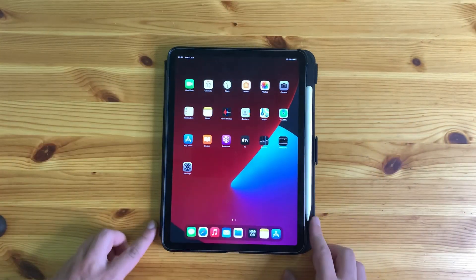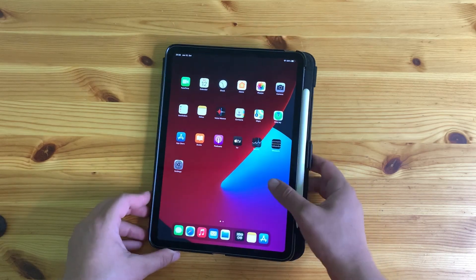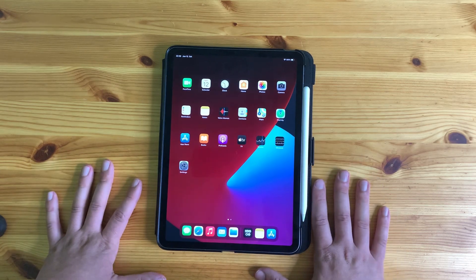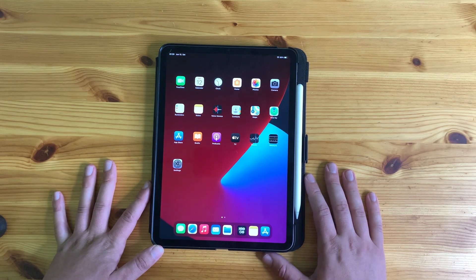So that was my unboxing video and my experience from the first week of using the iPad with the Apple Pencil and the case. I hope you liked it — leave comments below if you have questions, and thanks for watching.